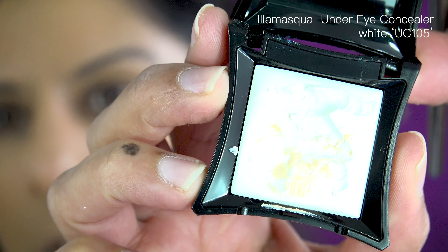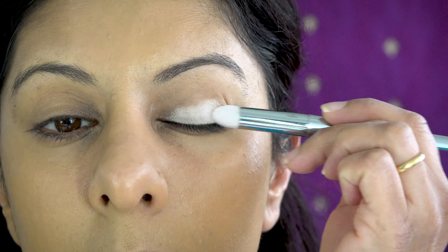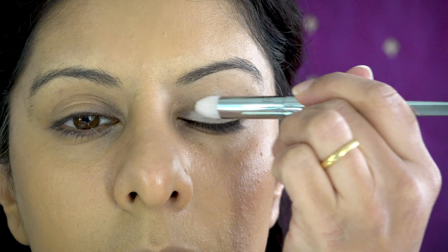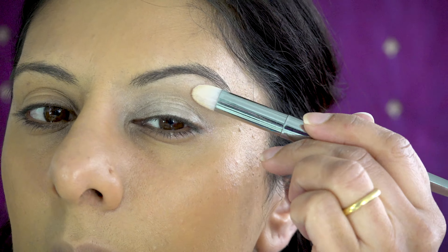I wanted something white, so I'm taking this concealer and applying it to my base — it will make the colors pop. Then applying a little translucent white powder to set it, which will create a beautiful canvas and a smooth finish for eyeshadow.